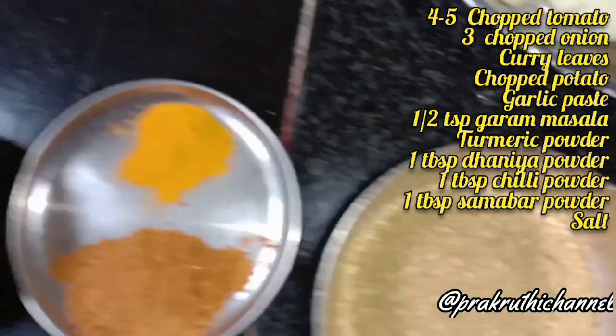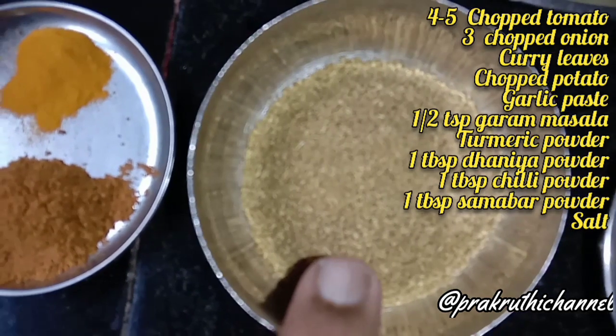Then add 1 tbsp of hot sauce and 1 tbsp of hot powder.